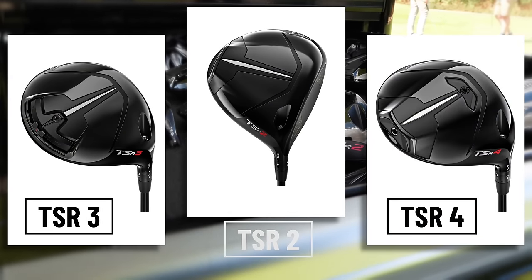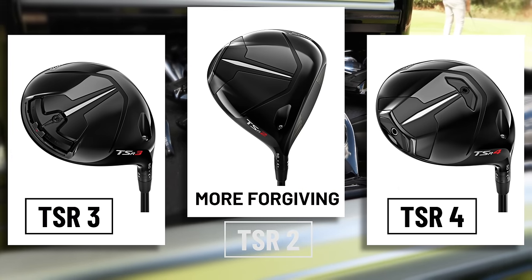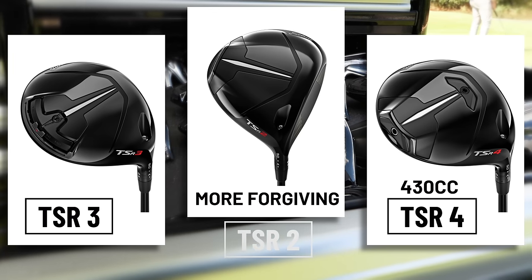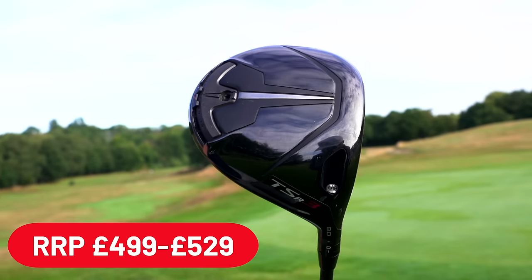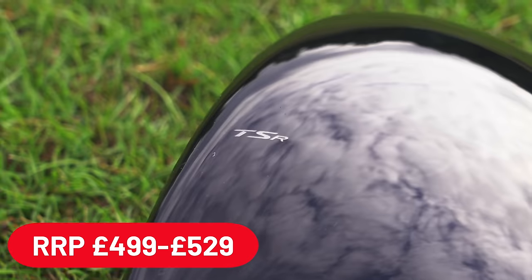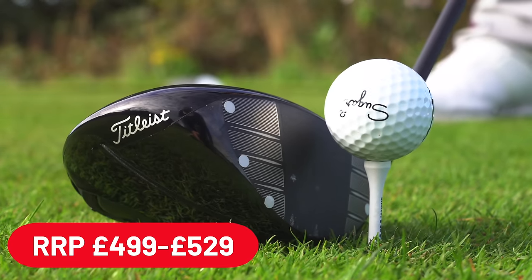The TSR2 is aimed at golfers looking for a little bit more forgiveness, whilst the TSR4 is a small head design at 430cc and aimed at the better ball strikers. The driver we're mostly going to be focusing on today is the TSR3, which sits in the middle, and in my opinion is the best looking driver I've seen in a long time.